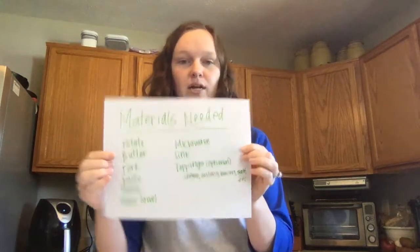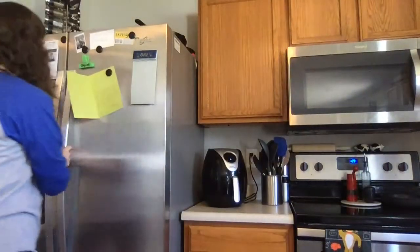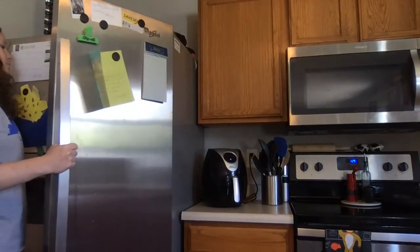So I'm going to start gathering these. The first thing is a potato. I usually keep some fresh veggies out on my counter. You might find them in your pantry in a bag, but I'm going to grab my potato. Next thing I need is butter, so I'm going to go to my fridge and grab the spreadable butter because that makes it way easier to put on the potatoes.